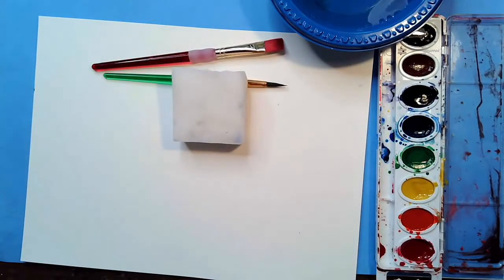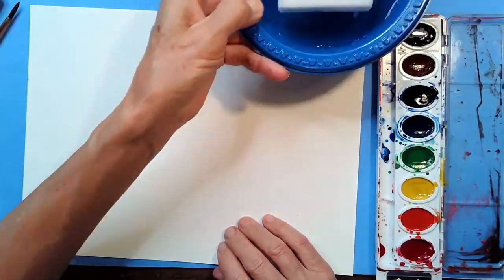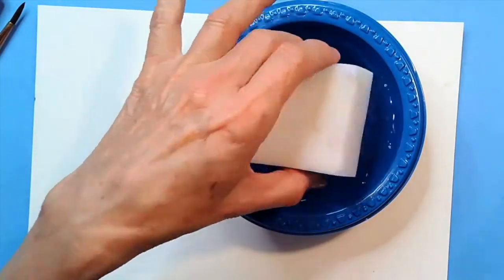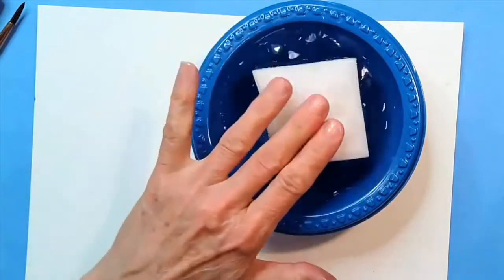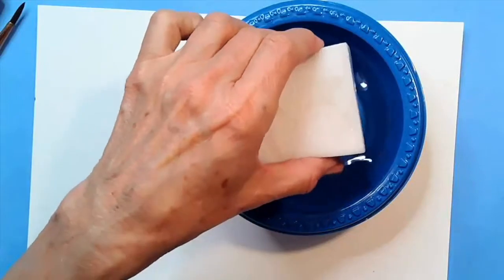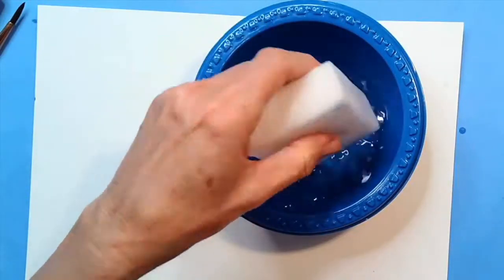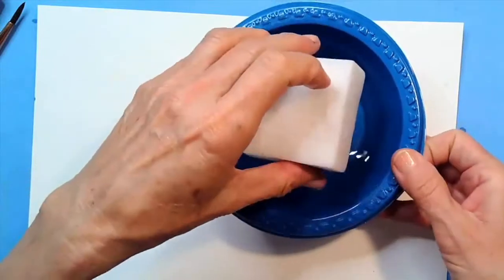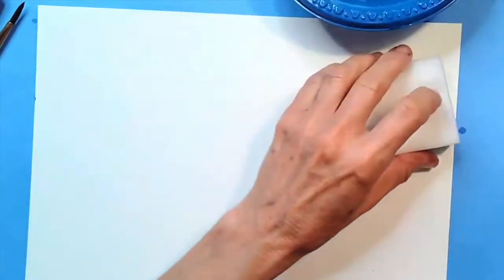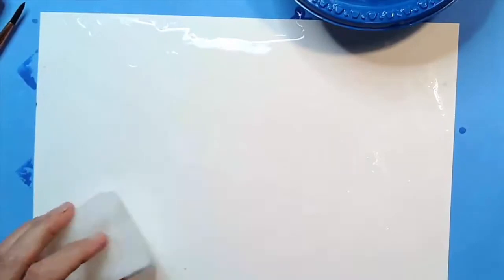The first thing I'm going to do is get my sponge wet. I'm going to put my sponge in the water, push it down inside, then flip it over and push it down again. We really want our sponge to be filled with water, then squeeze it out so it feels heavy but isn't dripping. I'm going to take that sponge and softly moisten my paper by tapping it all the way across.